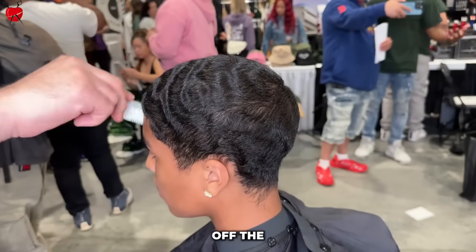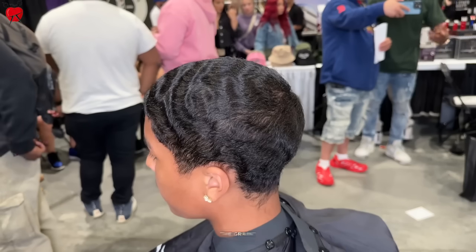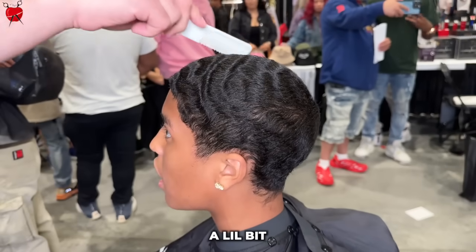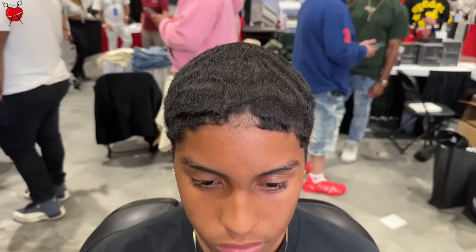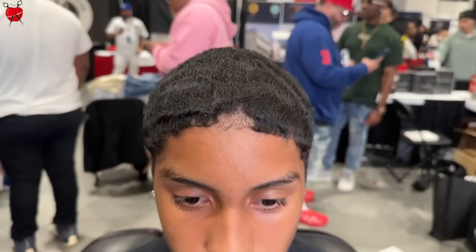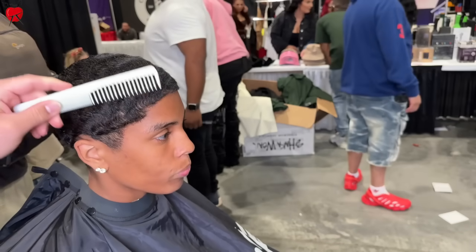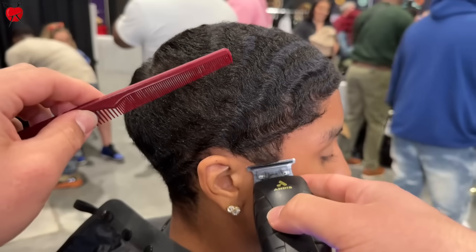I'm going to do a taper. Anything off the top? With the grain? I'll trim it a little bit. So as you can see, I'm not in my usual space. This was actually taken at the 2024 CT Barber Expo, and I'm cutting at the Barber Plugs booth.